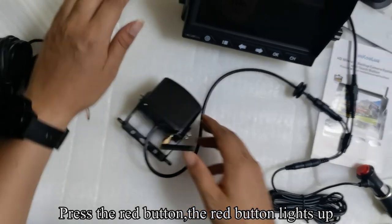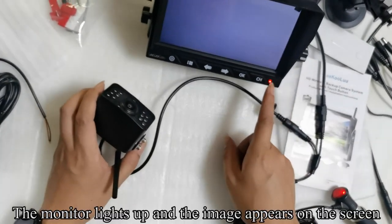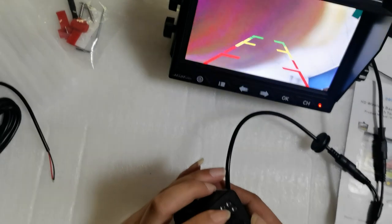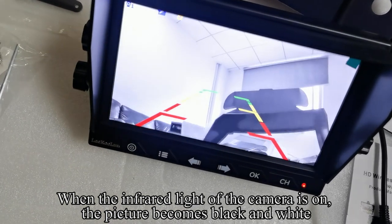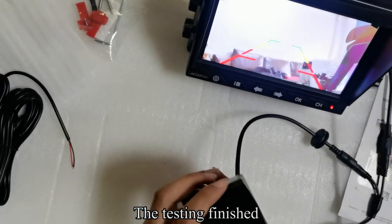Press the red button — the red button lights up. The monitor lights up and the image appears on the screen. When the infrared light of the camera is on, the picture becomes black and white. The testing is finished.